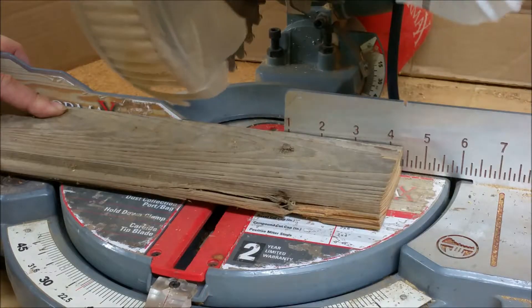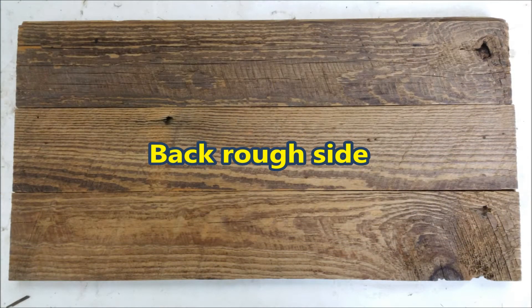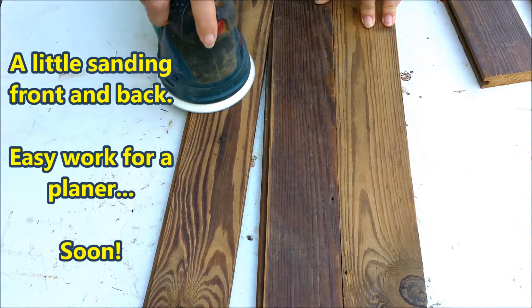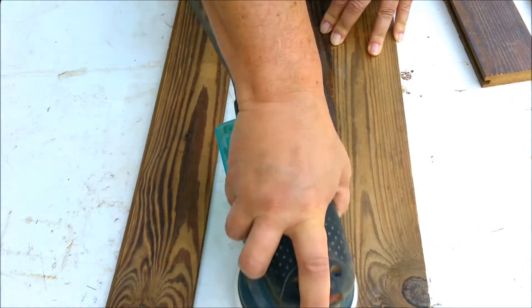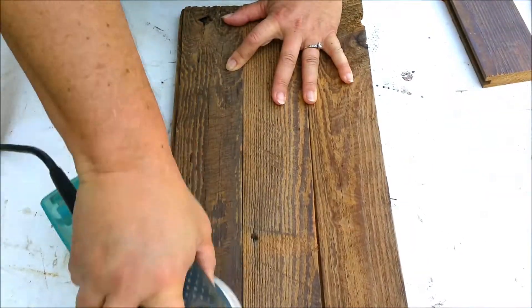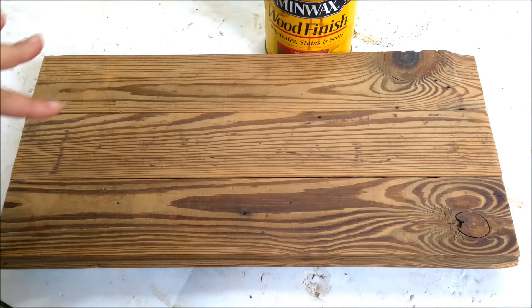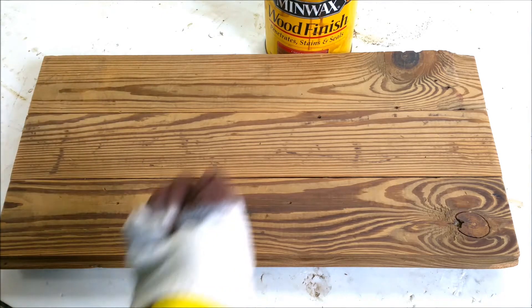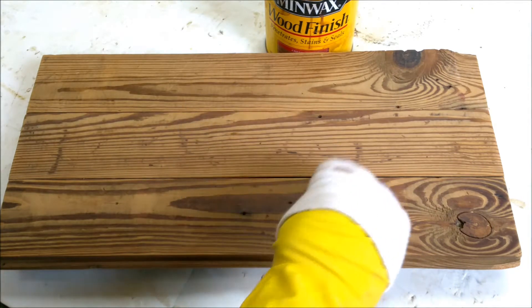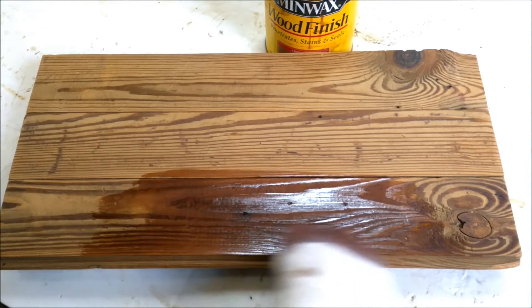I need to trim them all. The lettering I'm going to be using will be in white, so I need to make sure this has enough contrast so the white letters stand out. I'm going to use just a cherry stain on it, and that will help darken it just a little bit — enough to help make those letters stand out.